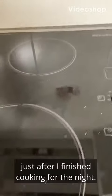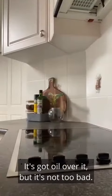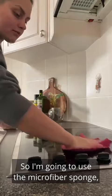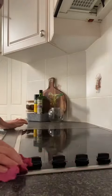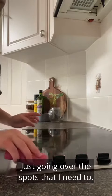Here I have a stovetop just after finishing cooking for the night — it's got oil over it but it's not too bad. I'm going to use the microfiber sponge with no chemical on it, just going over the spots that I need to.